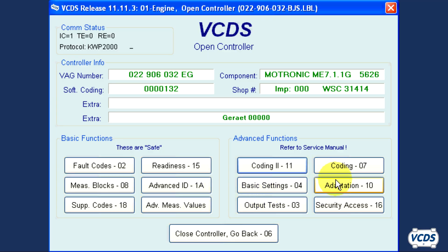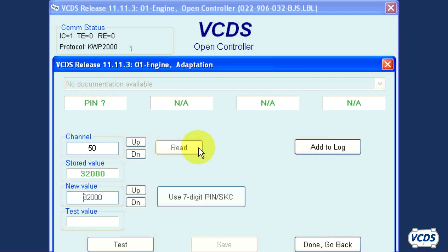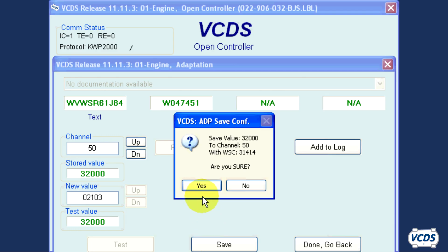Now click on Adaptation 10 and read channel 50. Clear out the new value field and type in the pin information of the original engine control module, then click on Test. It is normal for the test value to display 32,000 after clicking Test, and you should see the VIN information that will be ported over displayed in fields 1 and 2. Now click on Save and confirm Yes.